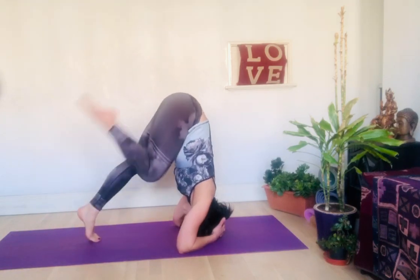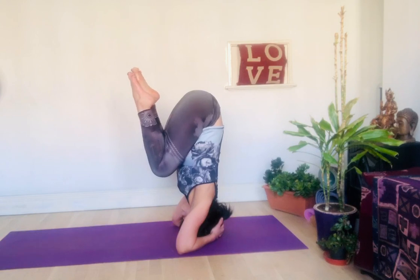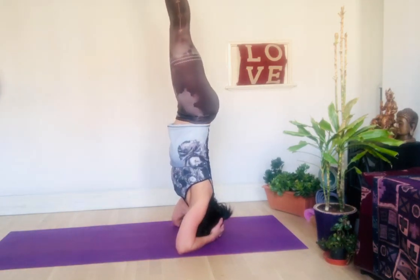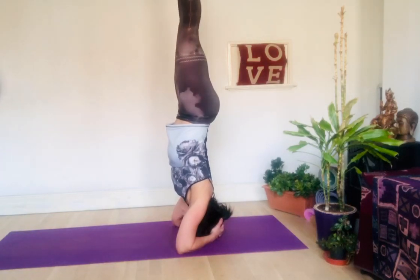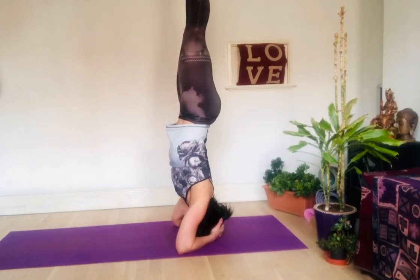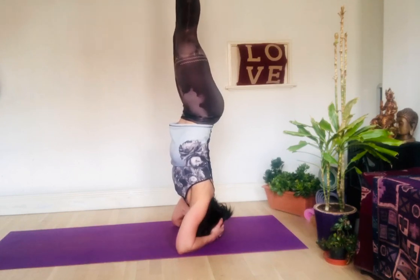Work the feet — one leg, then the other, then both. Try to keep the body straight, aligned from the top of your head up to the feet toward the ceiling. This is the trick to find your balance. Try to stay as long as you can. Practice at the wall, and the more you practice, the better it gets.